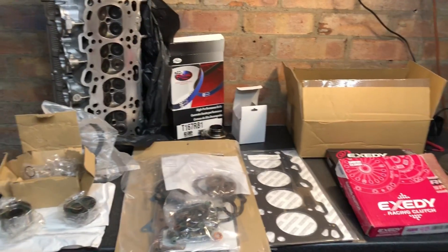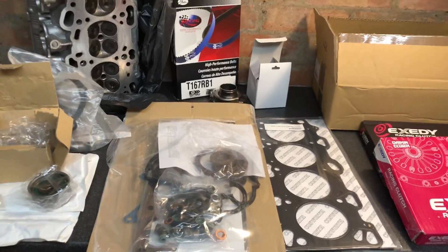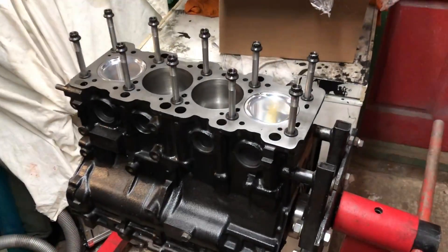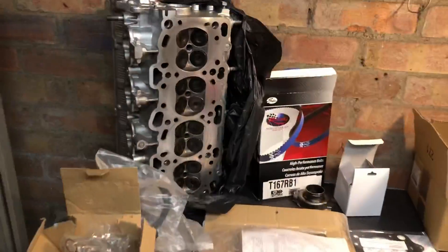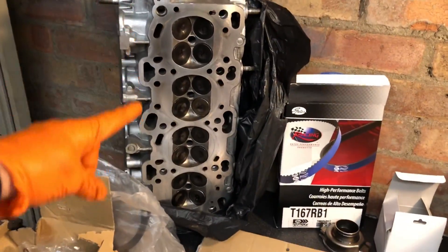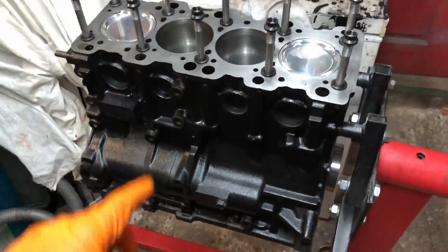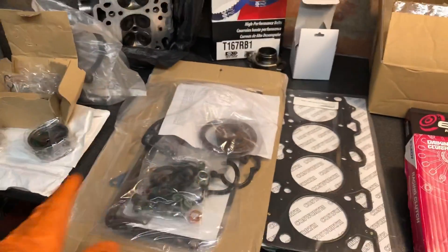Welcome back to another episode. As you can see by the title, this episode is about the Mitsubishi Evo project. The parts have come in to get this car back together. If you haven't seen the previous episodes where we put this block together, go and watch that, and also go watch the episode where we put this head together. Now we've got the head and the block all built up — you can see how fresh it's looking. We've got the head gasket and we're going to bolt this thing back together.